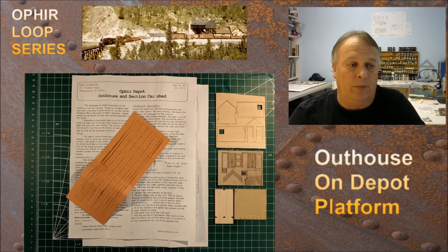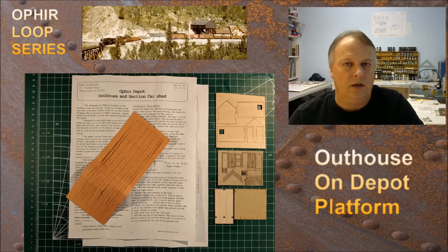I want to thank Banta Modelworks for allowing us to use the kits that we are featuring as we build these out in the scene. I also want to thank the Friends of the Cumbers and Toltec for the historical photos so we can put everything in a historical context — for example, the photo at the top and all the stuff from part one of the series. I also want to thank everybody who's joined the Facebook group HO Scale Tutorials and the YouTube group as well. All that information will be down in the notes below.